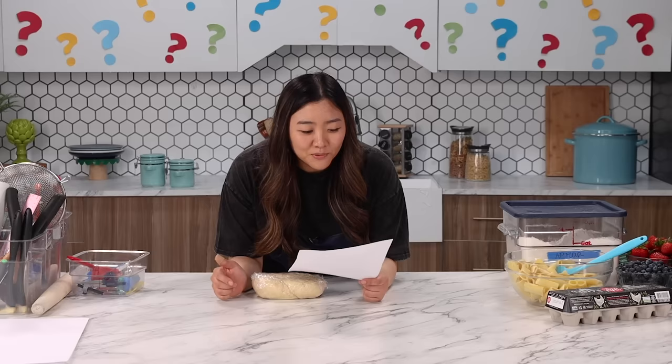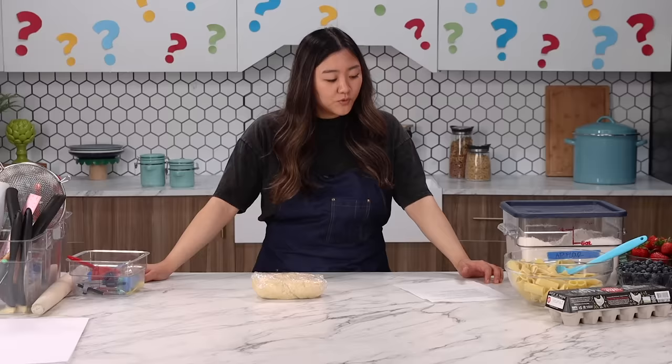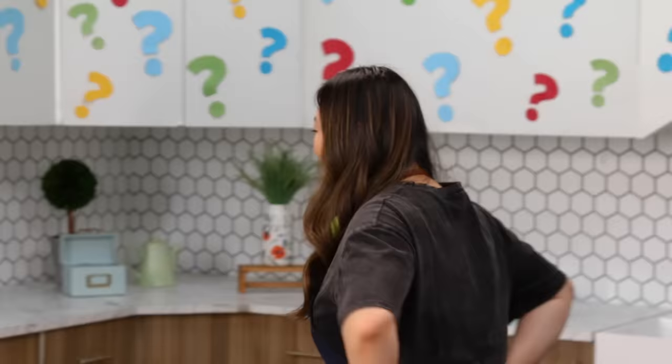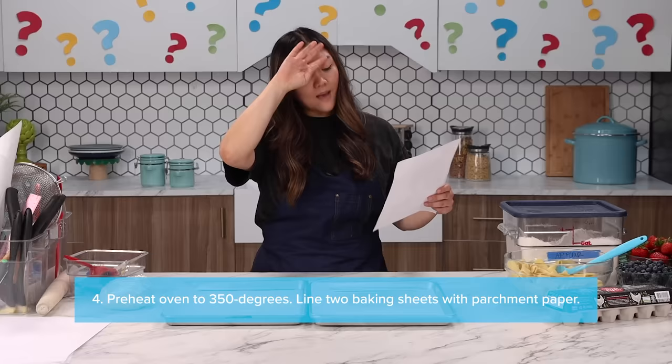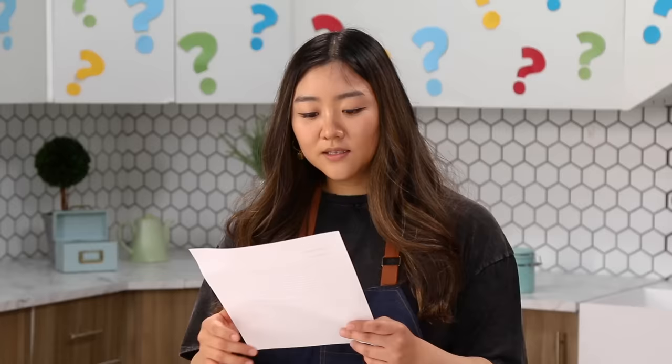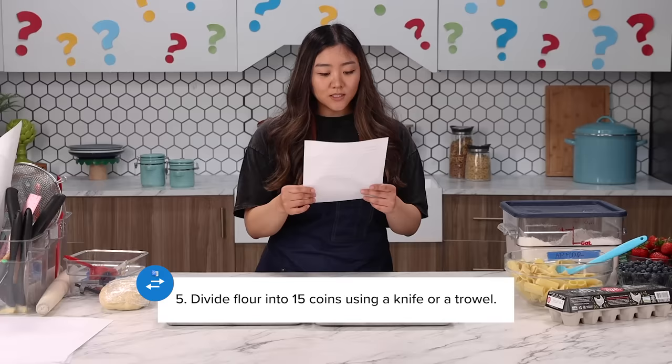Next step: place the pan with two letters delivery in a 350 degree oven. Place the pan with two letters delivery — baking sheet? Two letters delivery? I decided to do two baking sheets with parchment paper, which is our letters. I'm going to go preheat the oven to 350.